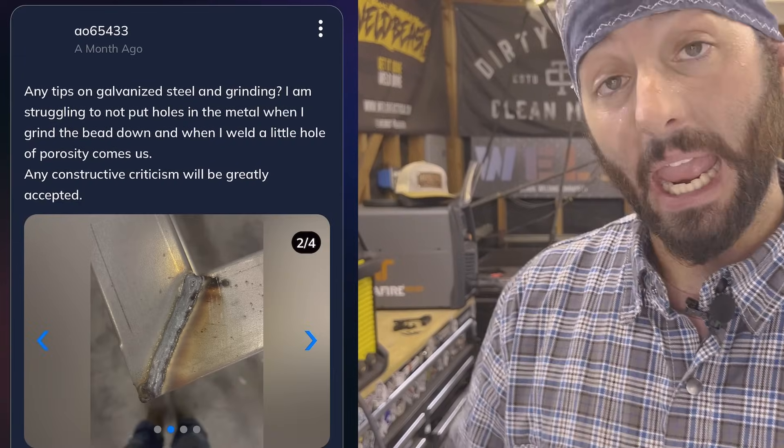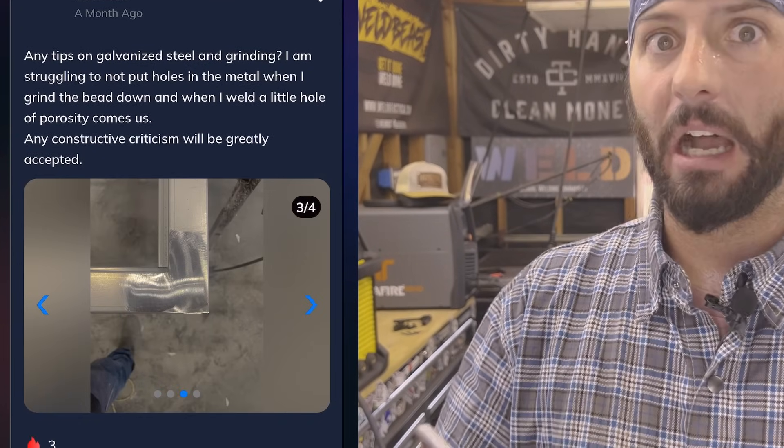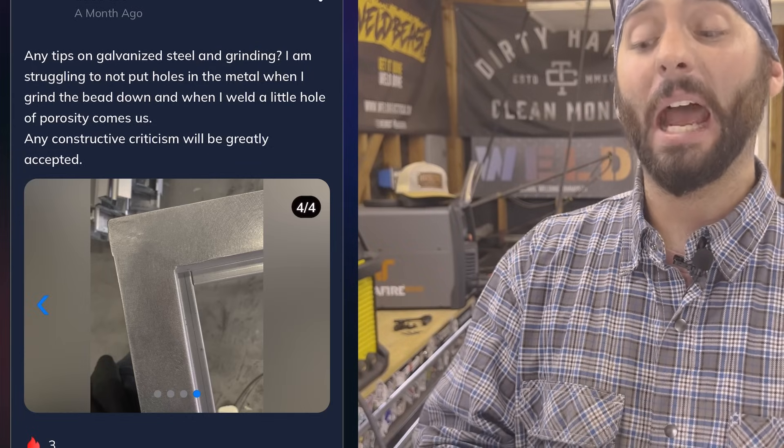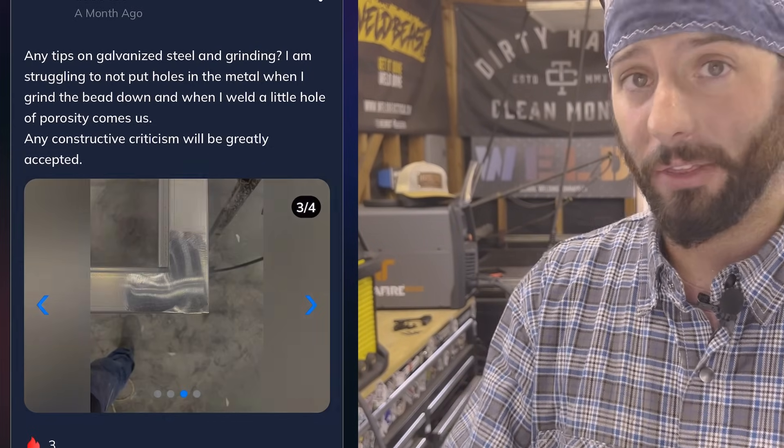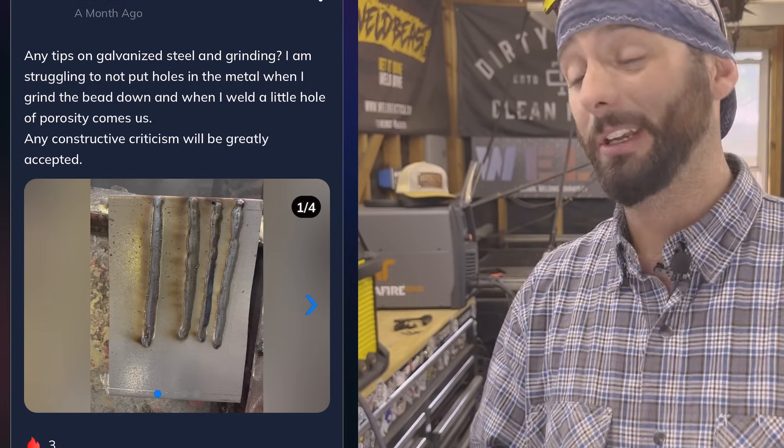This week's app question comes from our user Ali. Ali wants to know if we have any advice for welding and grinding galvanized steel. Now from the looks of it, Ali, I think you got it down pat for what it's worth. Those beads are on there, that stuff's pretty solid. You cleaned it up just fine, put on some cold galv, you're good to go.